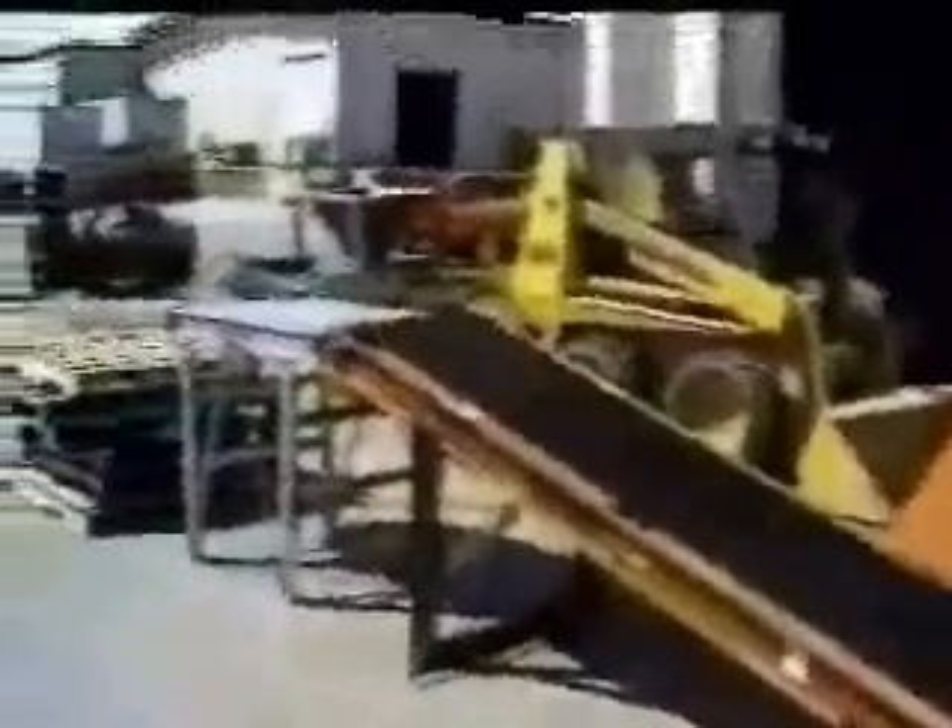Options include incline conveyors to bring bags up to palletizing height, incline flatteners to ease palletizing on certain products, bag kickers, bag turners, optional spout sizes, and pallet wrappers.